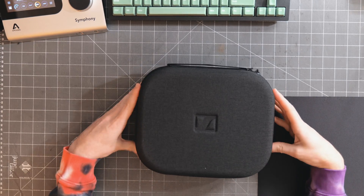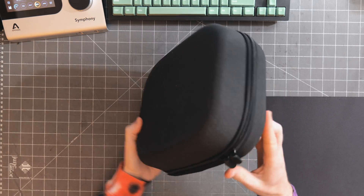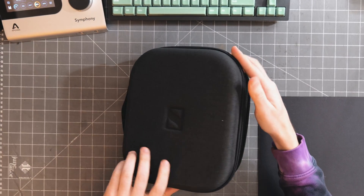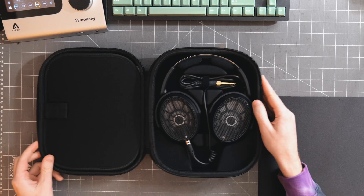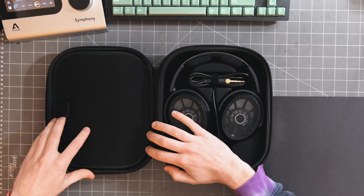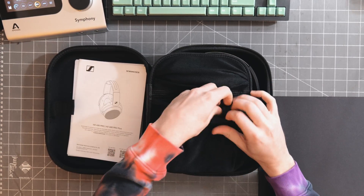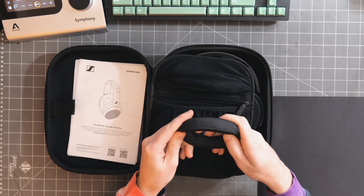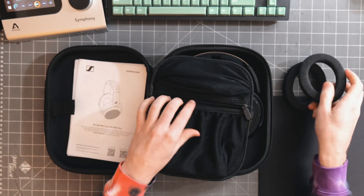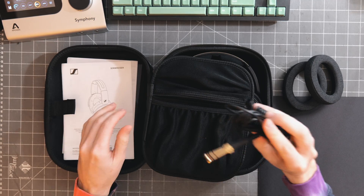Nothing else in the actual box itself, just this carrying case, which has the Sennheiser logo pressed into it right here. We see Sennheiser branding on the side. These zippers have no branding on them, and there is a carrying handle. Here are the headphones. There's also a little strap in the packaging, and these feel like pads. I was told this comes with multiple sets of earpads — these are more of a fabric pad. In this zippered pocket, we have an additional cable.